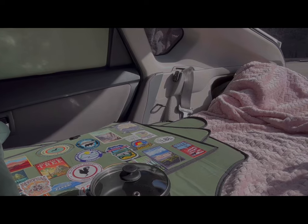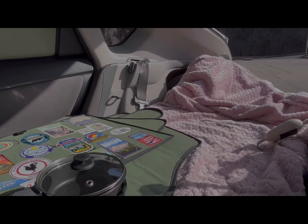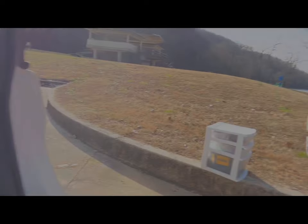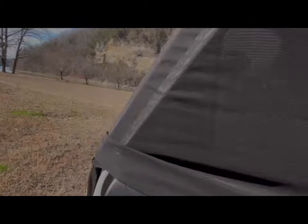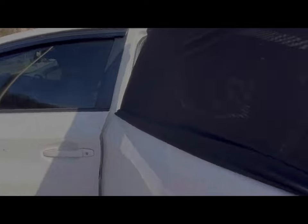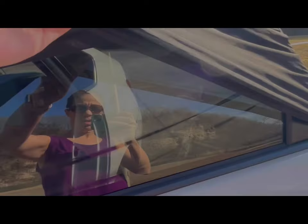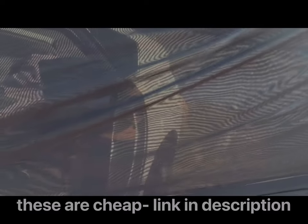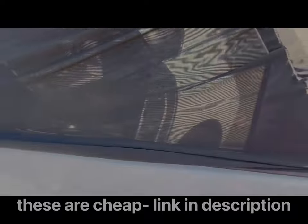If it's a neutral temperature — like in the 50s or 60s and I don't need the heater or heat pad — I'll use these window socks. It's just like a sock that goes around the window, and then I can roll the window down and still have some privacy.